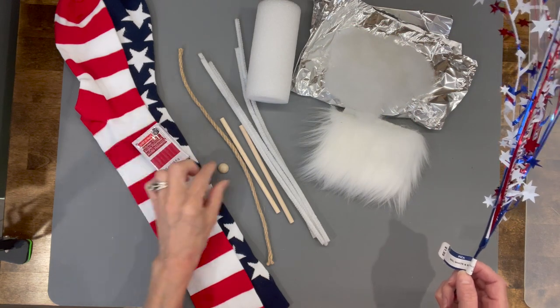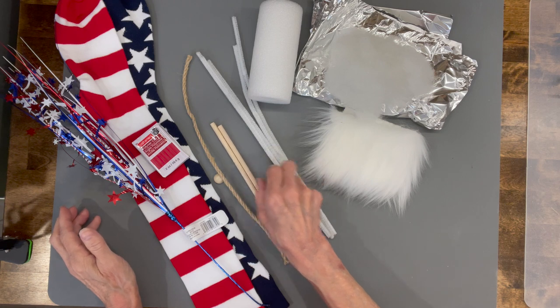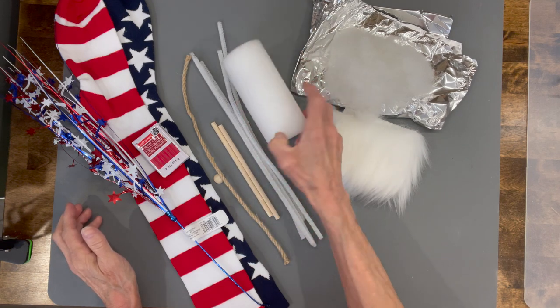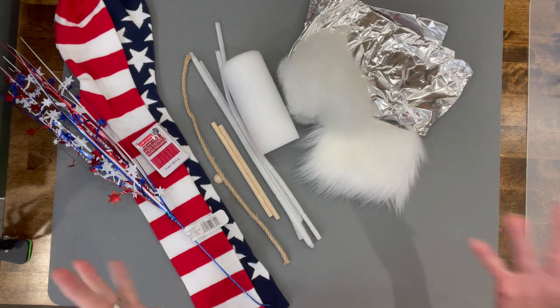For this one you're going to need a pair of socks, some clay, a bead for the nose, a little spray for Fourth of July, a couple of sticks, some jute, some pipe cleaner, a five-inch noodle, some faux fur, some stuffing, and some foil.